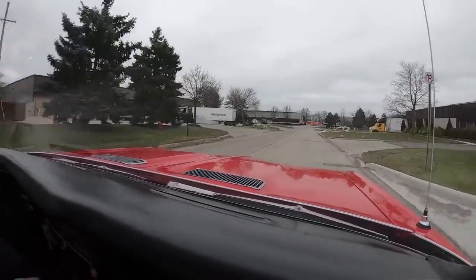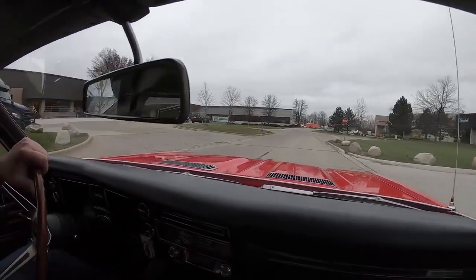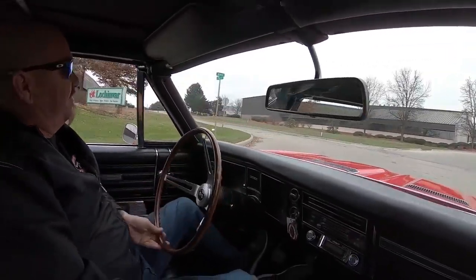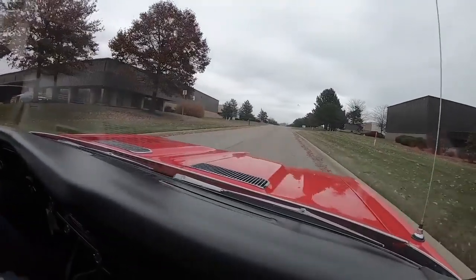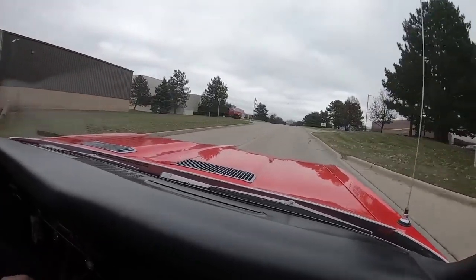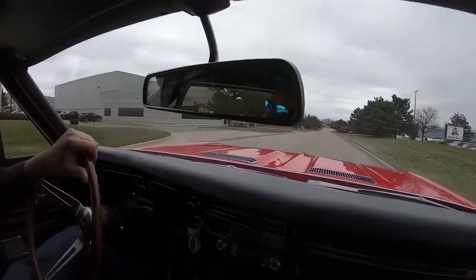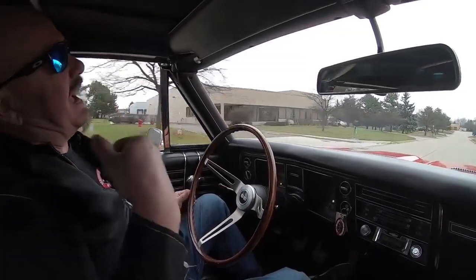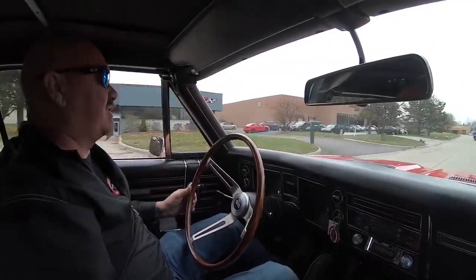We can deliver this car anywhere in the world. You just give Tom a call and he'll tell you just how easy that process is — you don't have to do a thing but make a phone call. And if you need help with financing, Tom will set all that up. About 15 minutes on the phone and you'll be all financed and ready to go. I am just touching the accelerator on this baby and she wants to fly. Get the top down, head out to the beach, head out to the grocery store, the ice cream store.